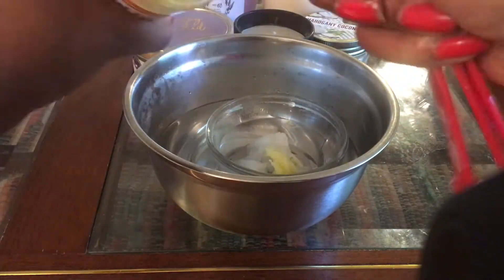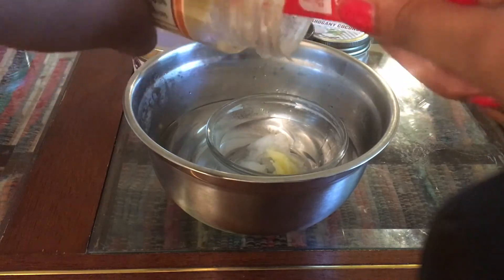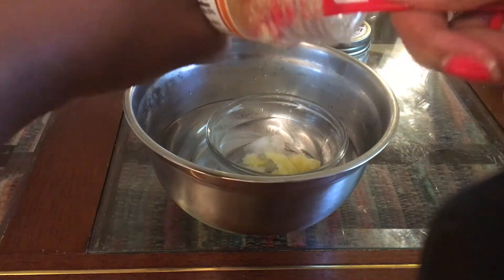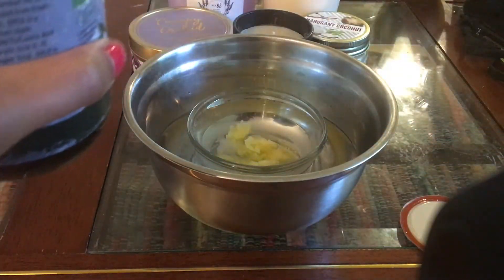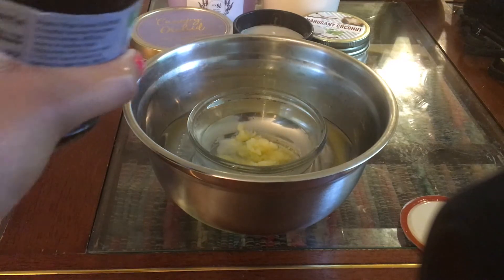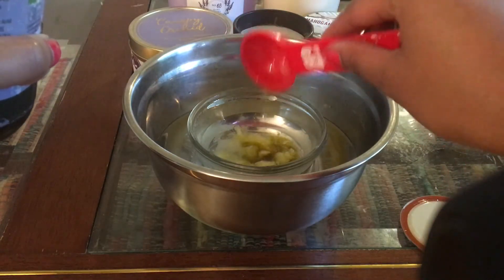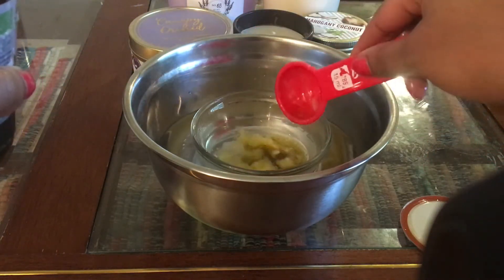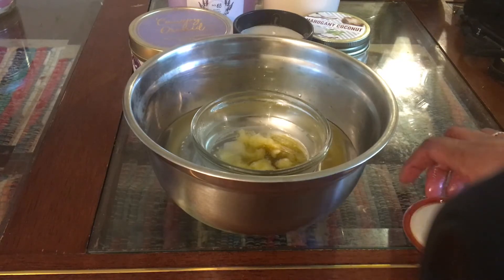I'm just gonna scoop out about three teaspoons. I suggest not refrigerating the ghee — I put mine in the refrigerator for a bit and it made it harder. Next I'm gonna take my DIY oil. In short, I infused brahmi, fenugreek, and neem into sesame and coconut oil, let it sit, and then strained the powders from the oil. But you can use any oil you prefer, a commercial brand oil, or the oil from my other DIY about a month ago.